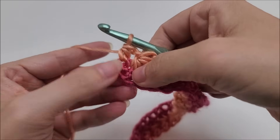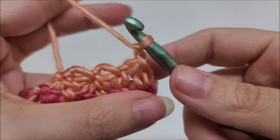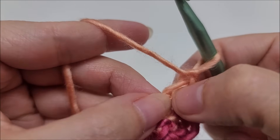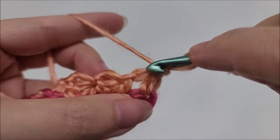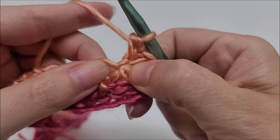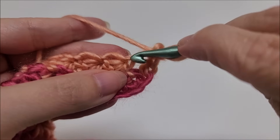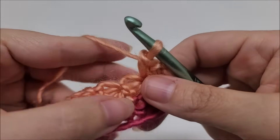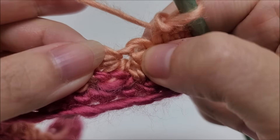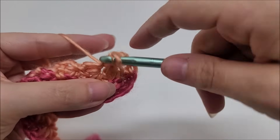Now we start row three by chaining one and turning our work. Single crochet into the first stitch — this is the half double on the end. Half doubles are kind of weird so the top actually hangs off to the side; go right into that spot and single crochet. Now we're going to work in the eyes of the stars — put one single crochet into the eye of the first star. Then we're going to work two single crochets in the eye of every star until we get to the end of the row.